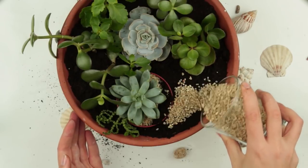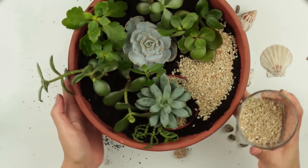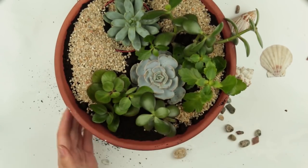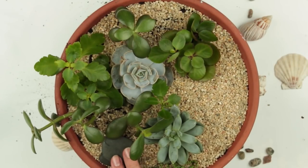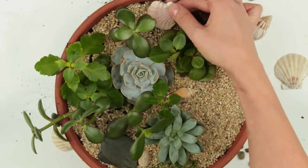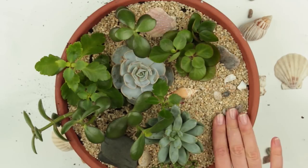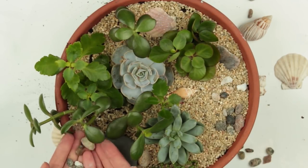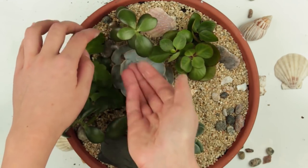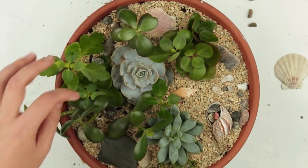The mini garden will look neat if the dirt no longer shows through. We use small gravel and aquarium soil to cover the surface — you can buy it in a special shop. Add some sea pebbles and shells and small stones. You can also use moss, pieces of tree bark, glass pebbles, or white sand. Keep in mind that succulents don't bear too moist or insufficient air-exchange soil, so as stones, moss, and bark keep them wet longer, you should water the plants more seldom.